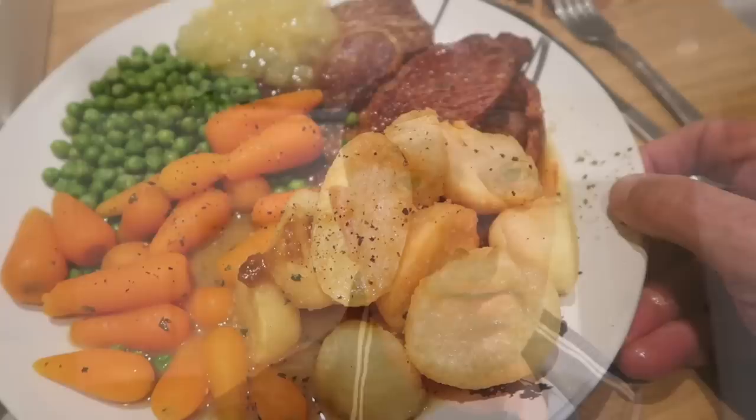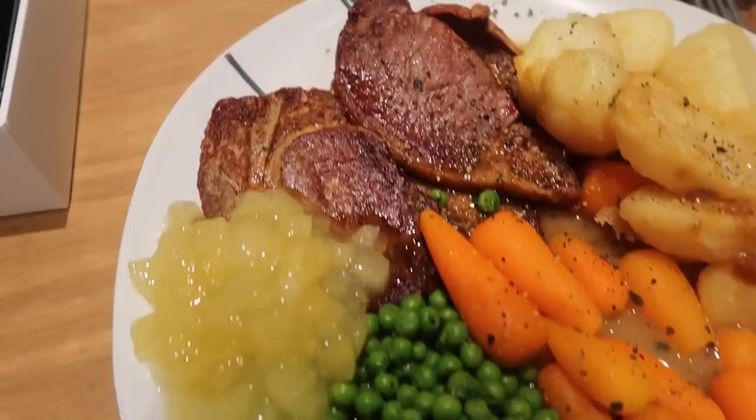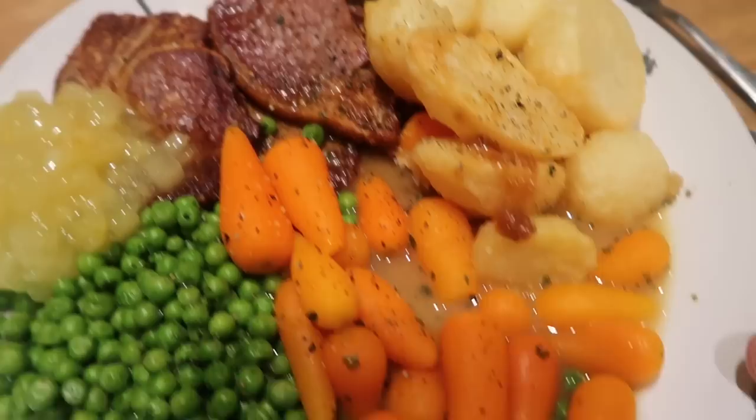Anyway guys, I'm going to get on with me dinner and I'll catch you in a little while. So we've got roast potatoes, carrots, petit pois, peas, pork loin steaks, bit of applesauce, and the gravy I've had to make from a chicken stock because I never had any gravy in the cupboard. Anyway, while my dinner's been cooking, I've been having a little play with this iPad Pro. It is the absolute business. Look at that and the sound on it. You've got four speakers and it's so light. I love it, absolutely love it.